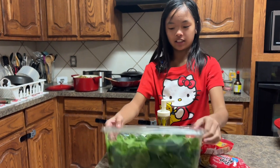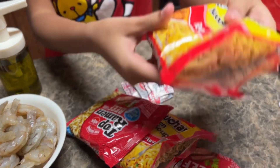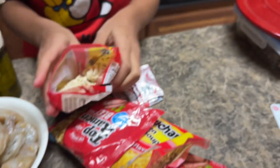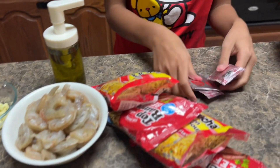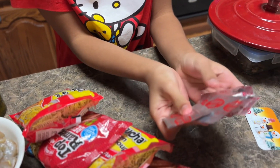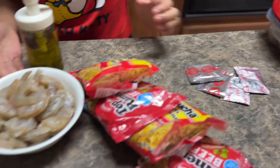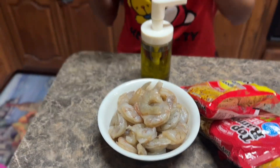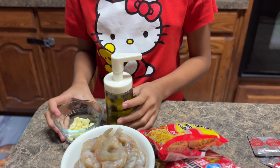All you need is spinach, cabbage, or whatever you like as a veggie. Ramen — for a whole family, you need four packs. Seasoning from inside the ramen packs. Shrimp or whatever protein, and chopped-up garlic. Oh, and don't forget the oil — it's going to burn without the oil.